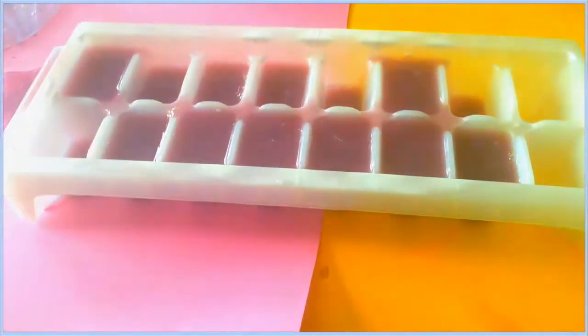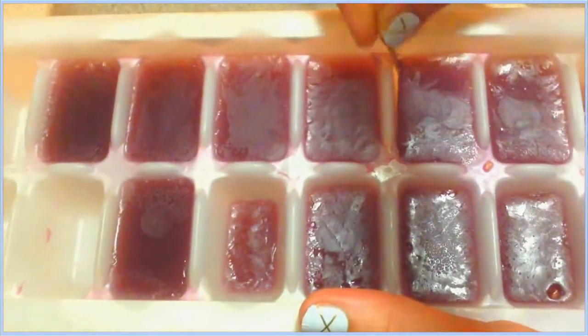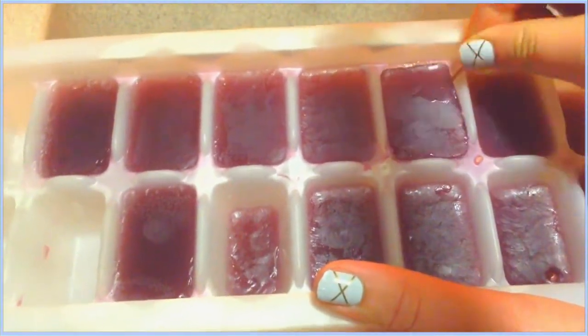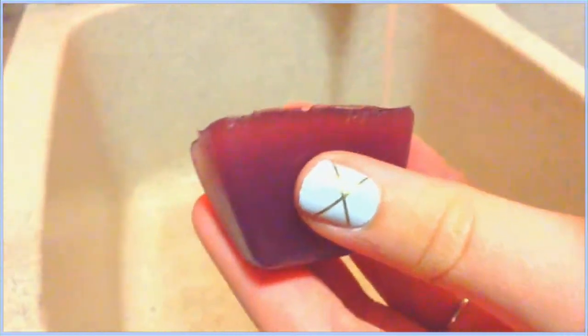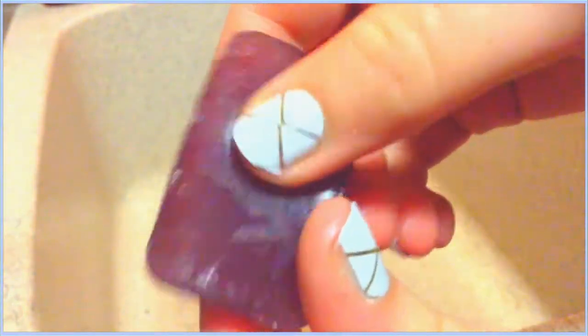All you have to do is wait about two hours, but I actually waited overnight — from around two o'clock in the afternoon to the next morning — because I really wanted to make sure they turned out good. And they turned out really cool! They're so squishy and I just love how they turned out.